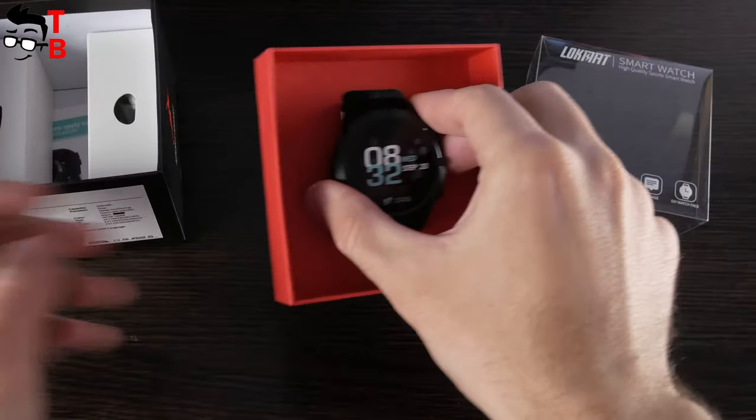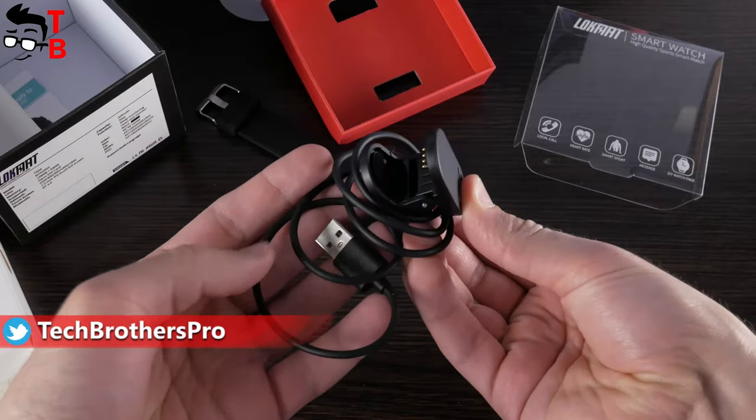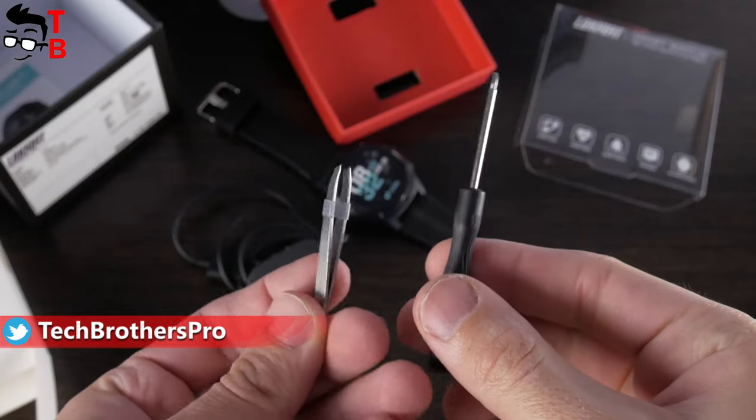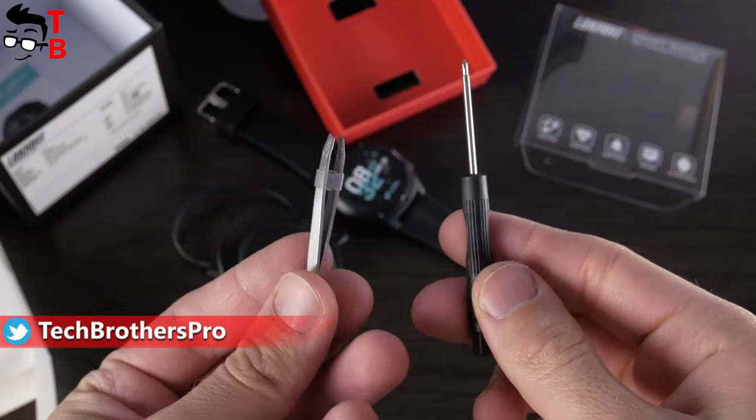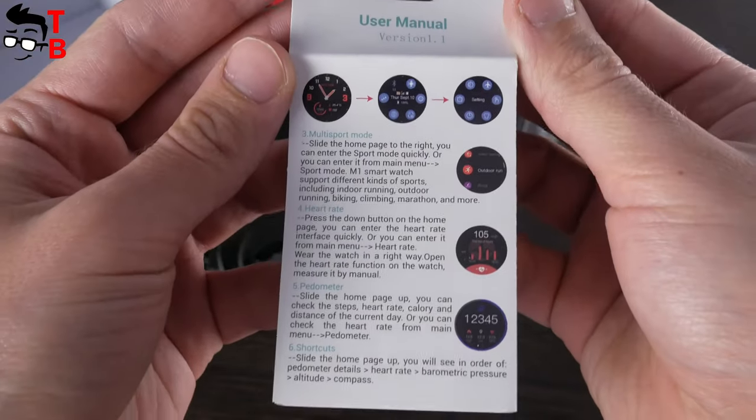Inside the box, you will find the smartwatch itself, charging cable, screwdriver, tweezers, screws, and a user manual in English.